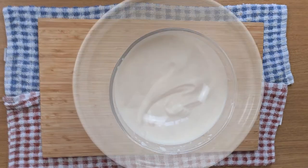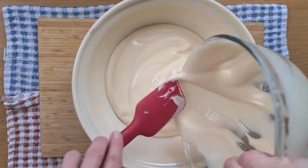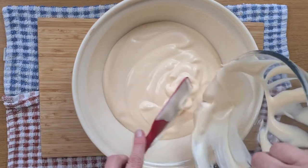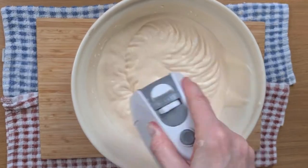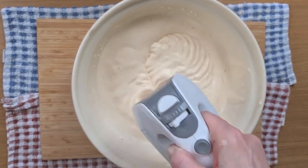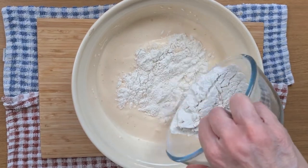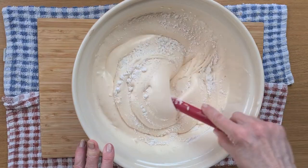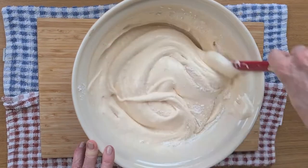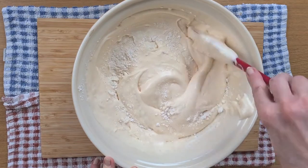Now I'm going to pour this into my mixing bowl and add the rest of the ingredients. Just one more little whisk to check it hasn't lost any of its fluffiness. Very gently in with the flour — I'm going to fold this in with my spatula, gently round the edge and through the middle until we can't see any flour at all.